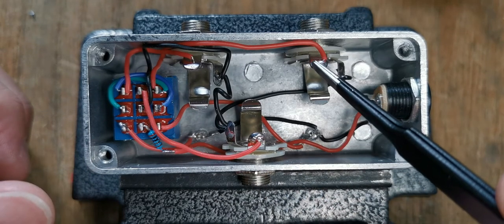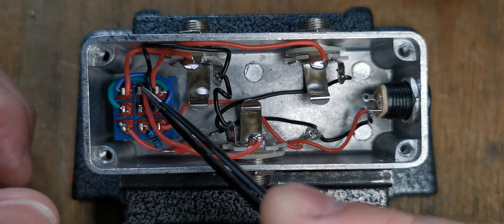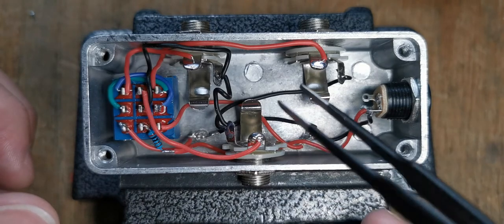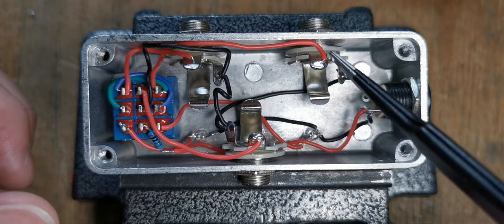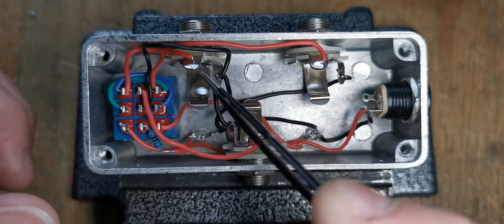The signal from this input comes to this pin here, and the signal from the other one comes to here. Then depending on what position you've got the pedal in, either that signal goes from there to there and out, or the other one goes from there to there.